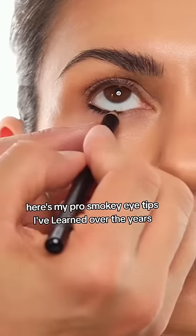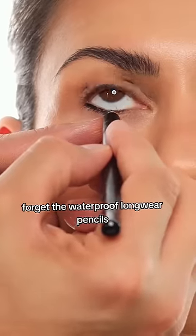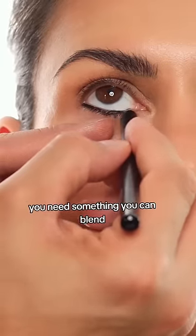Here are my pro smokey eye tips I've learned over the years. Use a creamy kohl pencil — forget the waterproof longwear pencils. You need something you can blend.